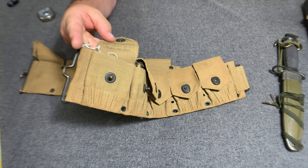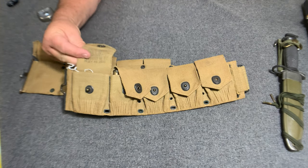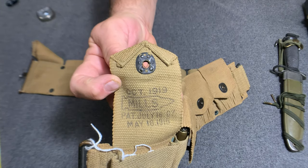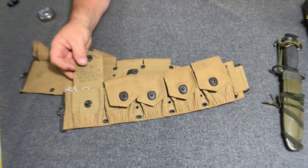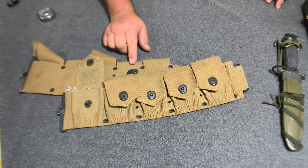This particular belt here has a patent date and a manufacture date of October 1919, I believe. It's made by Mills. There were two makers of these type of belts — Mills and Russell.